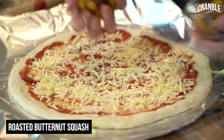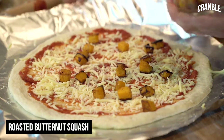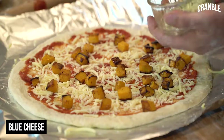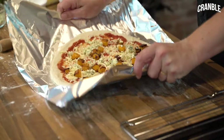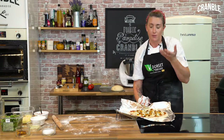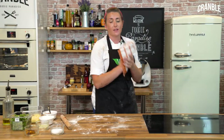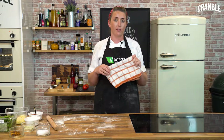Here we've got some diced and roasted butternut squash to put on top — just seasoned with a bit of salt and pepper. Don't go overboard on the toppings because it'll be difficult to get your pizza base to cook all the way through. Then some blue cheese — this is my favourite, it's made in Dorset and it's called Dorset Blue Vinny. It's a good idea to do it directly on the tray because you get a nice direct heat from underneath. The oven is on 200 — it's going to need about 20 to 25 minutes, just keep an eye on it so it doesn't go black around the edges.